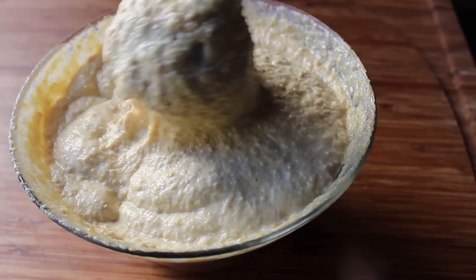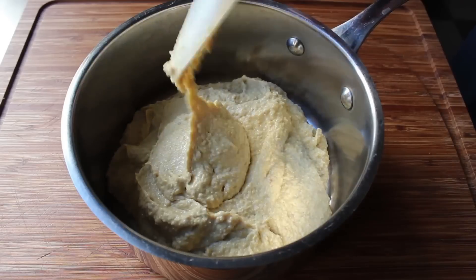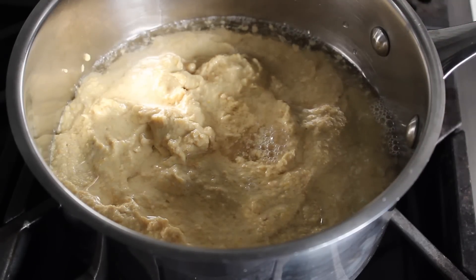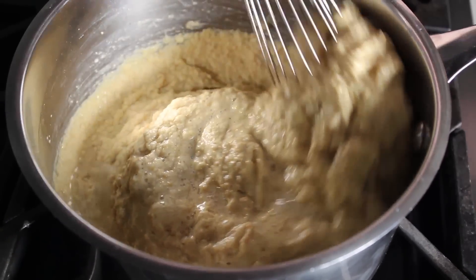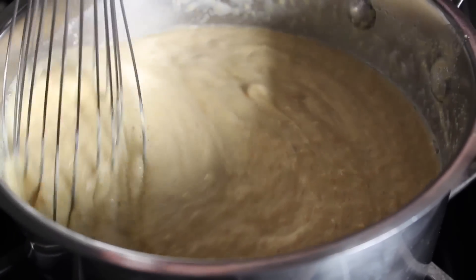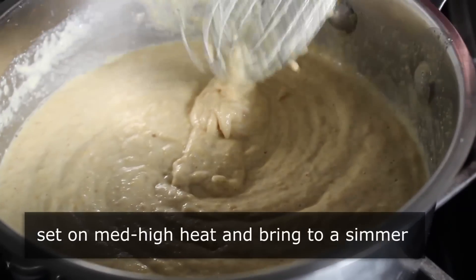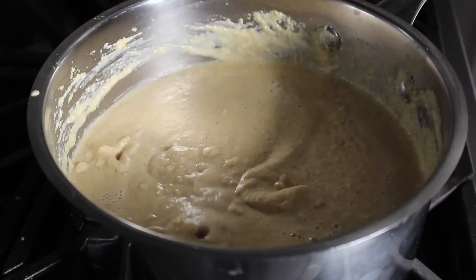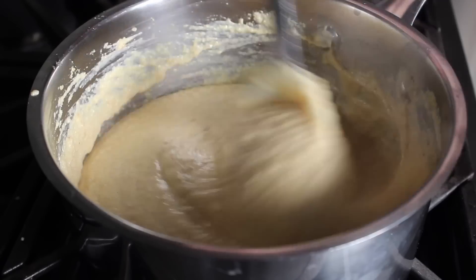Once we get to our desired level of smoothness, we're going to transfer that into a saucepan along with a big splash of water and mix that in. The reason we want some water here is because we're going to cook this for about 10 minutes, and that's going to be tricky if this is too thick. Stir in enough cold fresh water until yours has a consistency similar to this. We'll place that on medium-high heat and bring it up to a simmer, stirring — I like to use a spatula because you're able to scrape along the bottom.